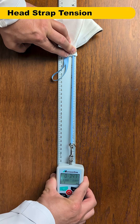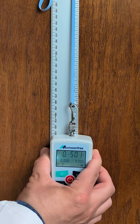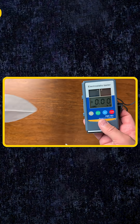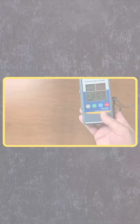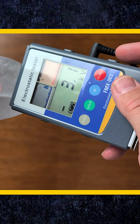Let's take a look at the head strap tension. There is some variability between all of the samples, but there is an overall match between my reference Auras and this batch. I also tested the electrostatic charge of the inner layers of the mask with an electrostatic charge meter, and it's an exact match between both sets.